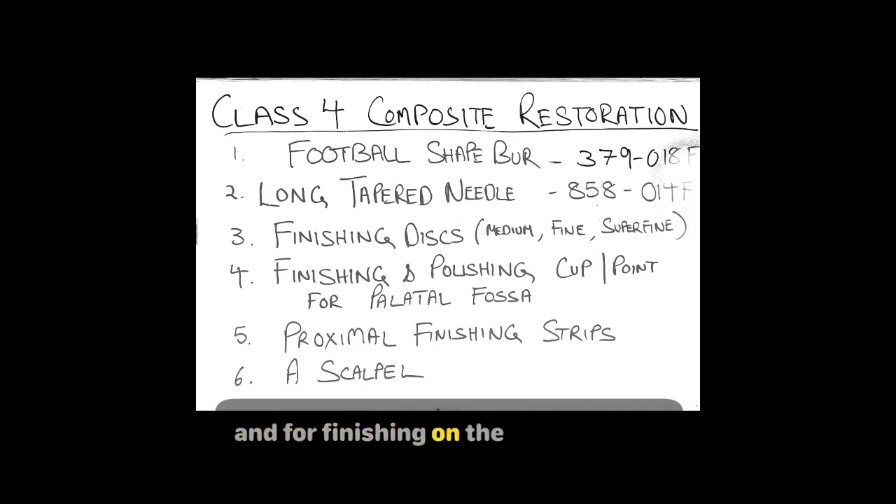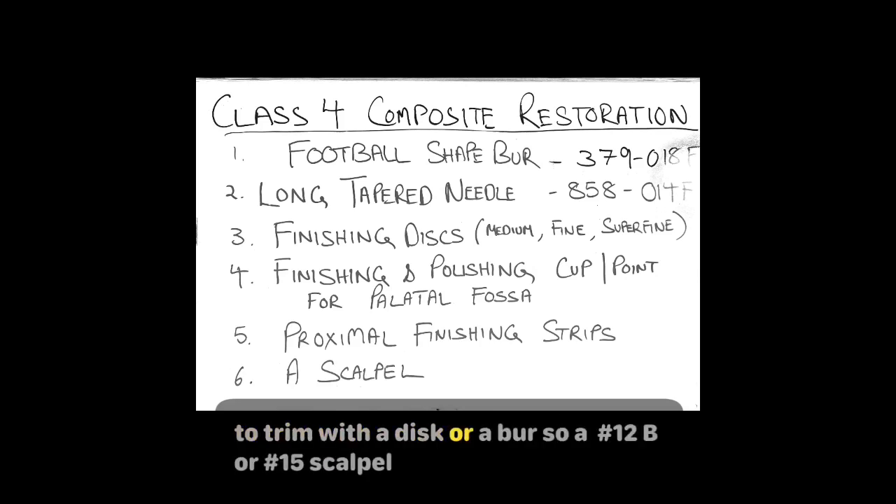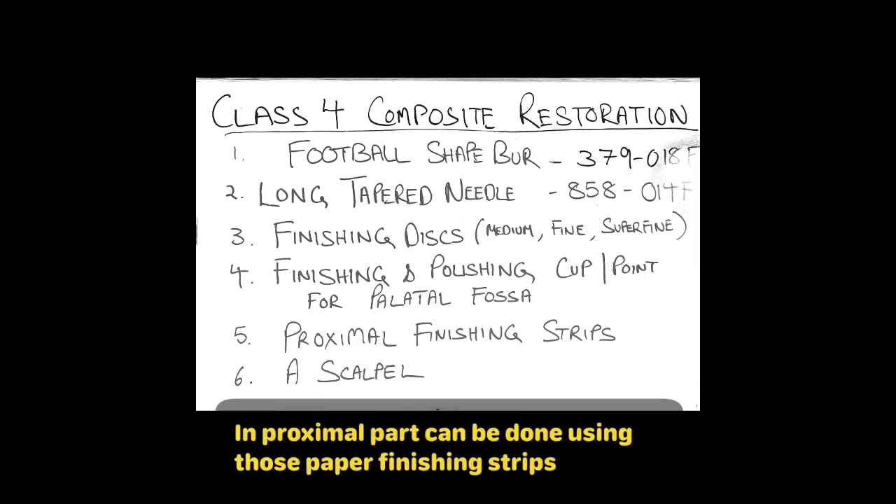For finishing on the palatal surface, you can use either points or cups. There could be some area in the proximal part that would be difficult to trim with a disc or a bur, so a number 12B or number 15 scalpel can be used to trim that area inter-proximally — it's effective both from the labial and palatal aspect. Final finishing in the proximal part can be done using paper finishing strips.